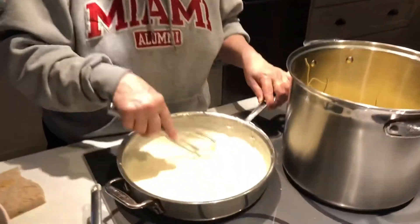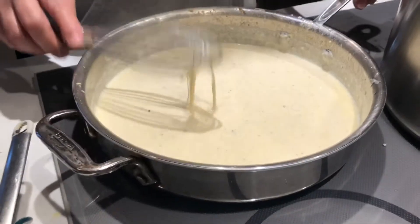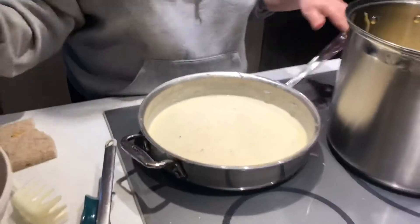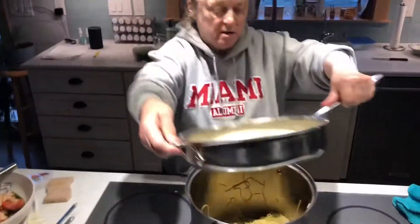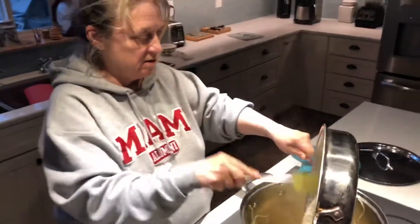So we are going to toss it with the pasta first, and that'll coat all over the pasta. And then we'll add our vegetables and shrimp. Let's go ahead and toss this — get in here and scrape it all out.